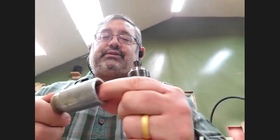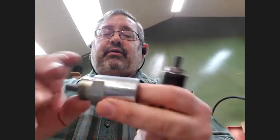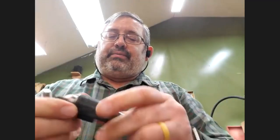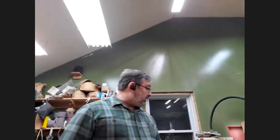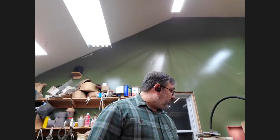This is Penn State's version of the bottle stopper mandrel — it's a screw-on for one-inch-by-eight threads. It works okay. Depends what lathe I'm on which one I use. So that's my arsenal of between-centers type stuff.